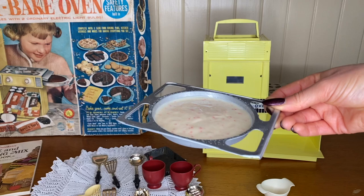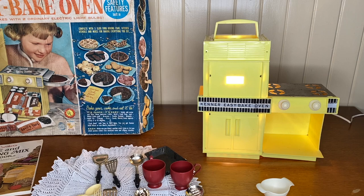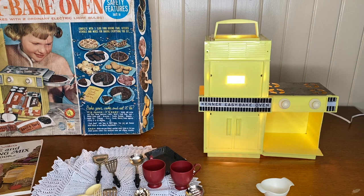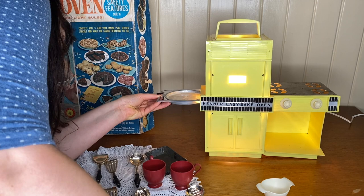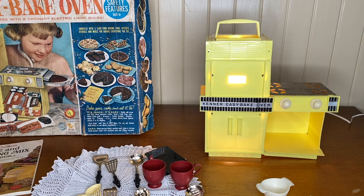Now I'm going to turn on the Easy Bake oven — all I have to do is plug it in. The knobs don't actually do anything. The light bulb is pretty warm. You basically slide the pan into the first chamber. I'm going to time it and start with 8 minutes to check on it, since cupcakes are listed as 12 to 17 minutes and I don't want it to burn.